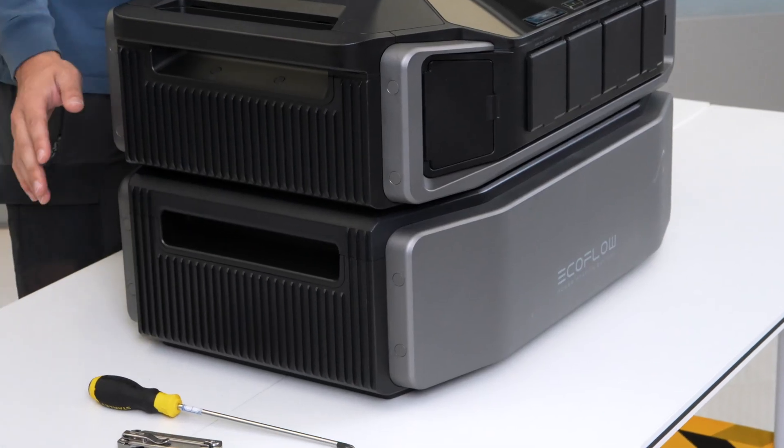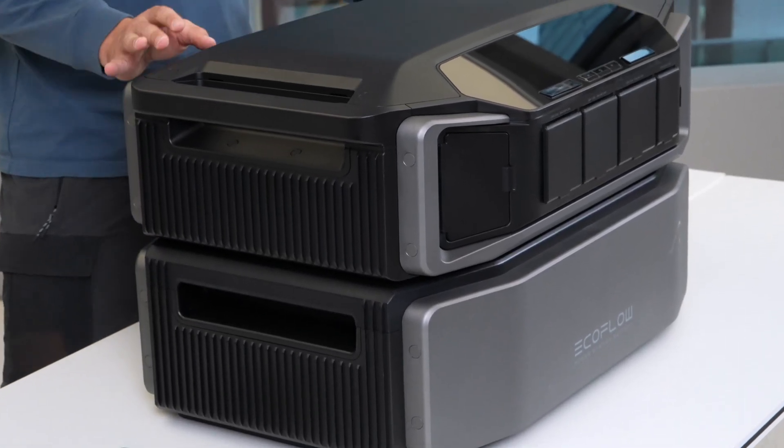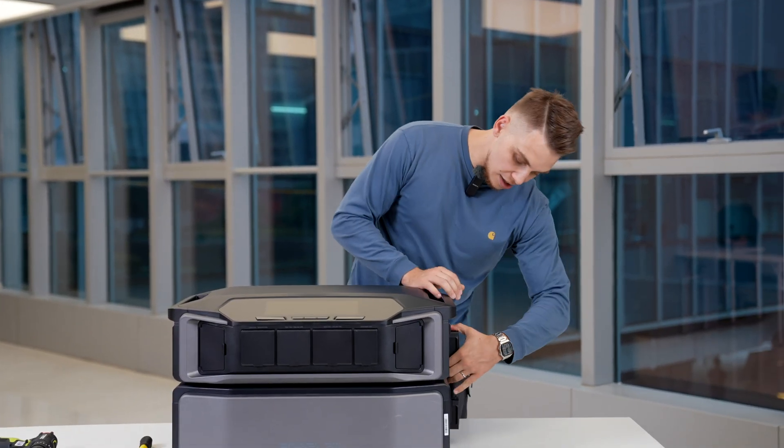The battery is of course great, but we're not gonna focus on that today because there is not too much to see — it's just battery cells with a BMS in it. Now without further ado, let me take it apart.